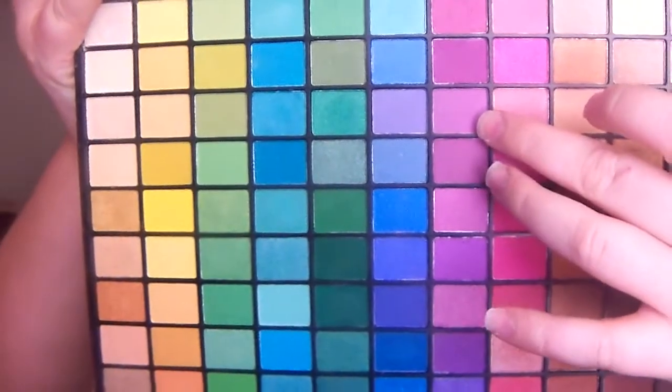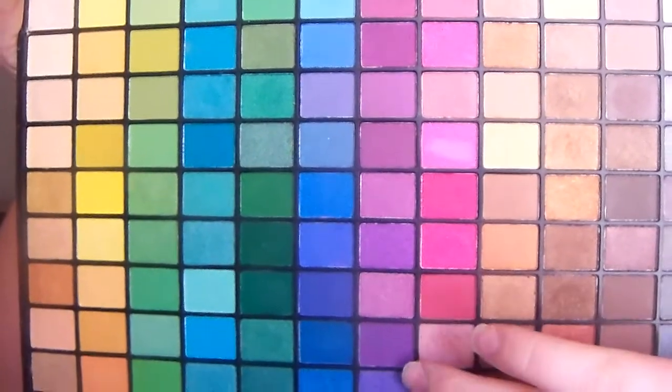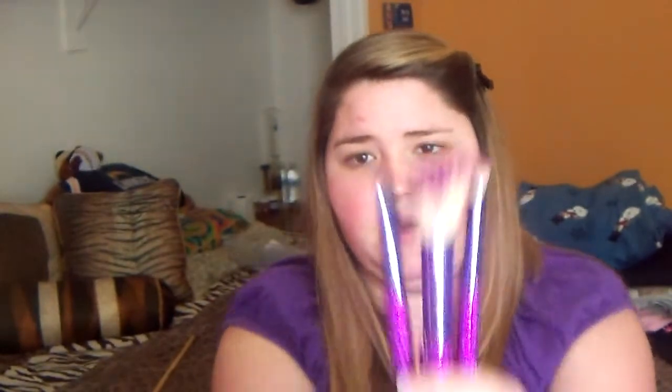I'm going to be using three of their colors. The first color I'm going to be using is this one right here — it's a matte color and I want to put it on my lid. I'm also going to use this one and this one right here to make the smoky eye. And then obviously my highlight out of this palette. The new brushes I'm going to be using today are my gem brushes from ELF. I only have three because I went back to get more and they were all gone — these are the purple ones, by the way.